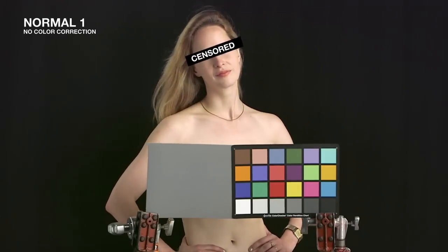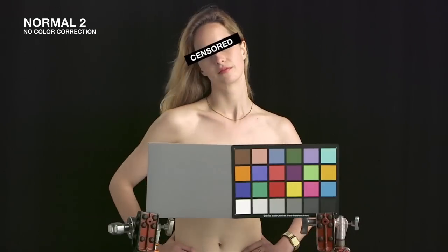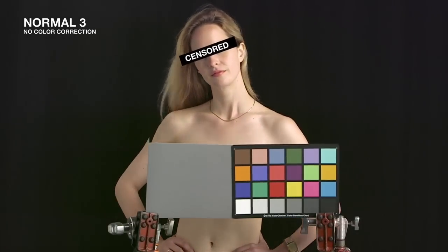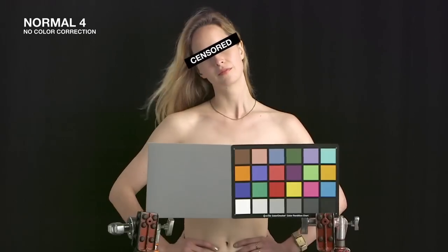These shots of this beautiful woman were done at 48 frames per second in 720p mode. With the additional skin in the frame, we can see how skin tone is directly affected by gamma settings.